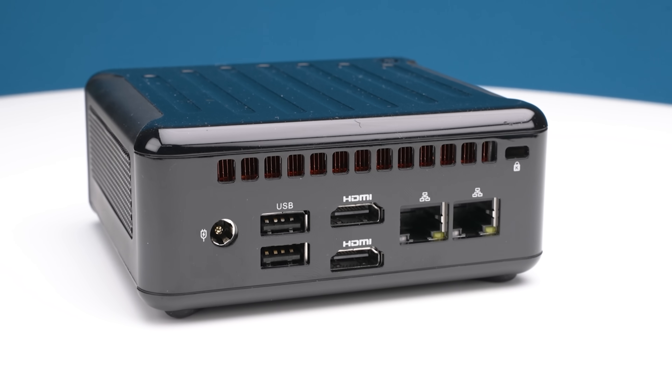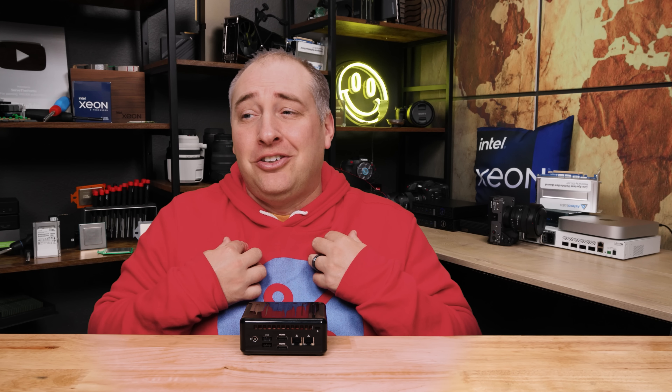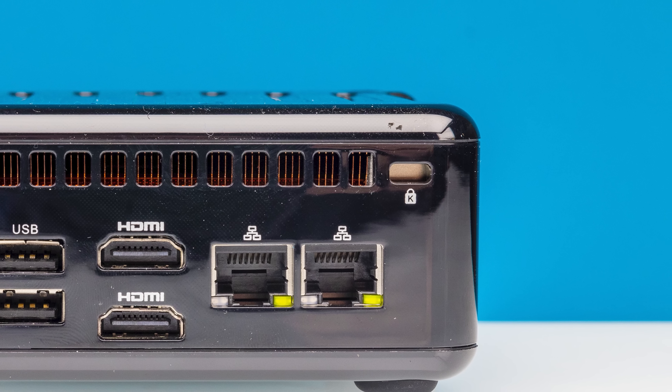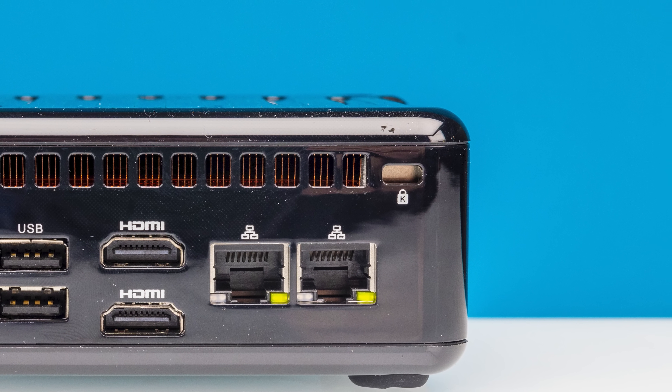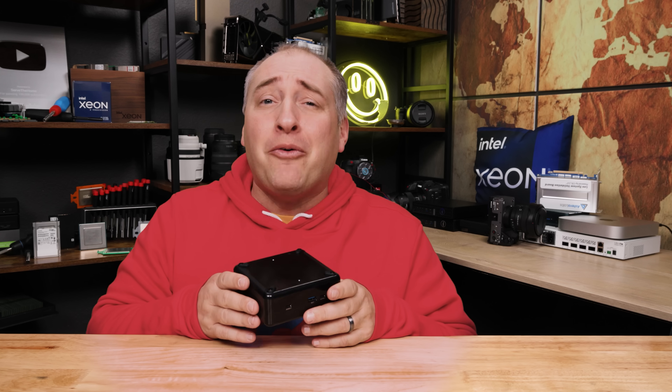Then there's the 2.5-gig port, which is the higher-speed option. I wish you could just have two 2.5-gig ports on here — I think that would be better, but I'd love to hear your thoughts in the comments. One other small feature is a Kensington lock port in case you put this in a place where people are likely to pilfer it. But as great as all these ports are, we need to get inside the system to see how it works.